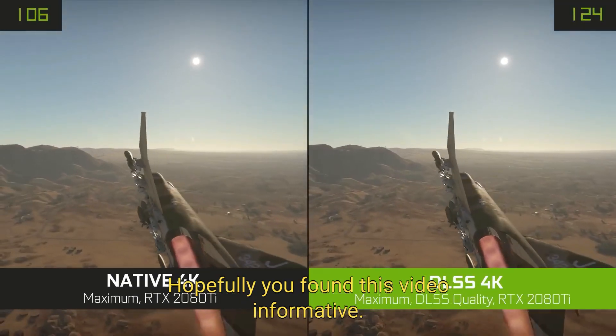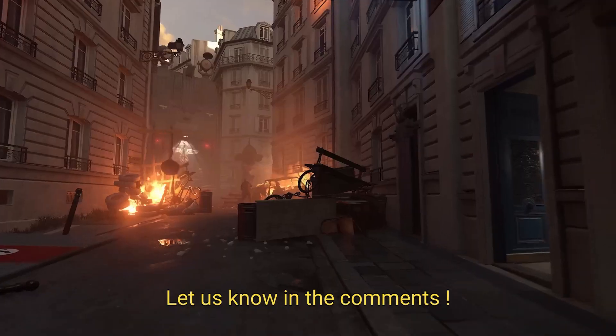Hopefully you found this video informative. What's your thought on DLSS? Let us know in the comments.